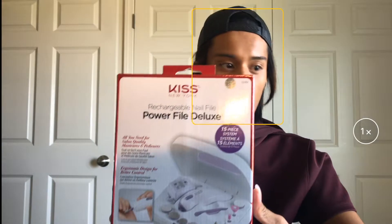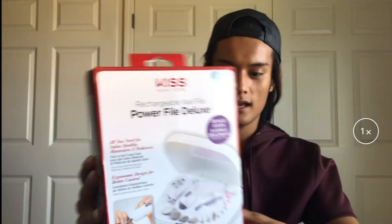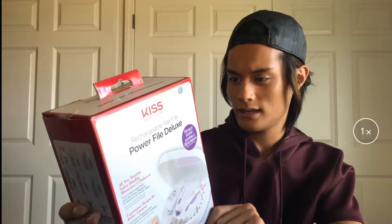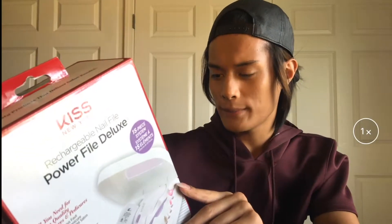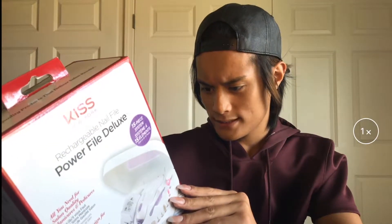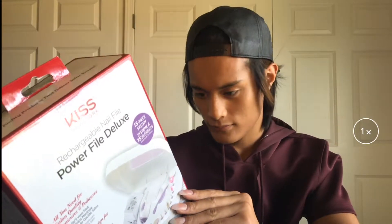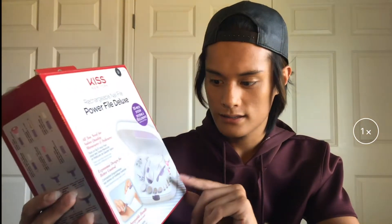Today we will be testing out the Kiss rechargeable nail file — it's the Power File Deluxe. In this big box you get 15 pieces, including a cone-shaped file, a detail comb, a pointed detail file, a fine grit barrel, an emery disc, a polishing disc, a small medium grit disc, and a large coarse grit disc.